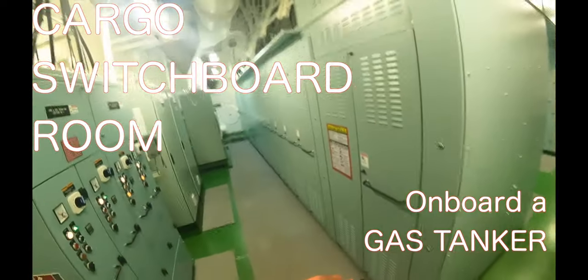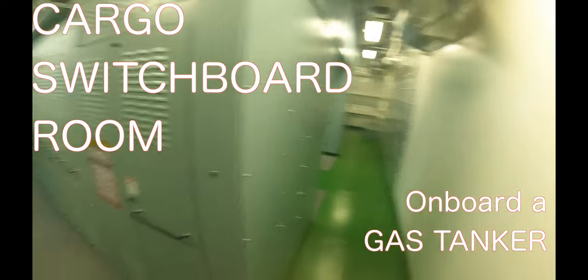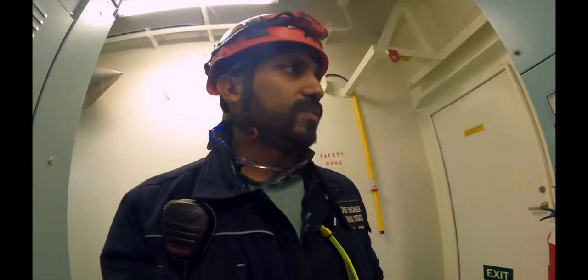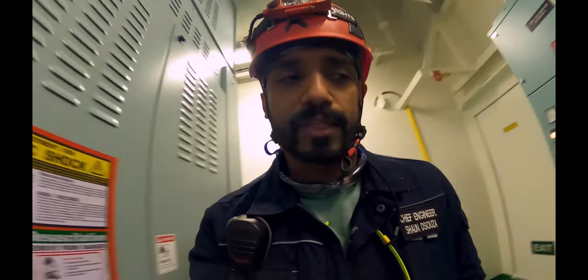Hello guys, we are in a cargo switchboard room. I hope my voice is quite loud enough. This is another room that's special and specific to gas tankers. This is very specific to gas tankers — I'm not sure about any other crude oil or any other tanker because I've never had this on those. But in this room...